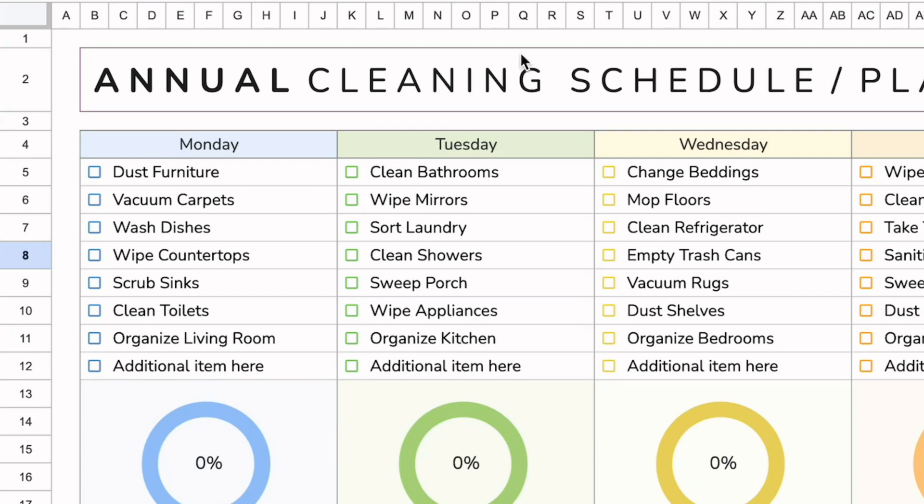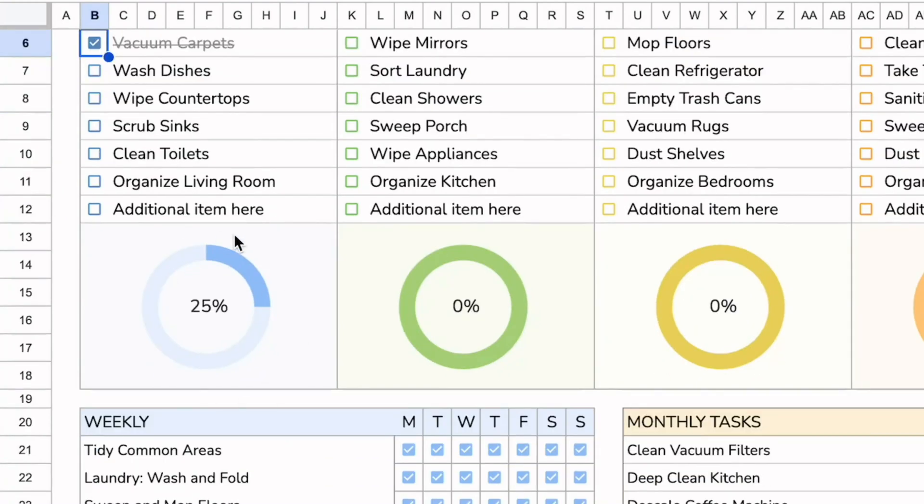Depending on what your cleaning needs are, you can populate the daily checklist with at least seven items and change them to whatever you need. Once you are done with a task, all you have to do is click on the checkbox and it crosses it out. In addition to that, it shows you what your progress is for that day.